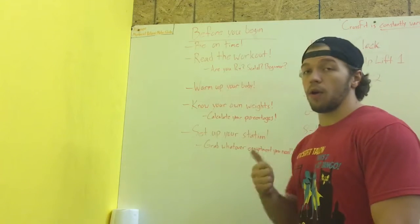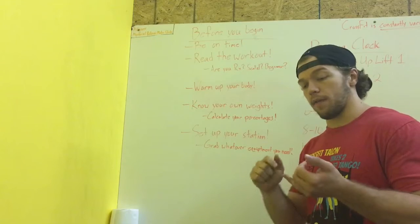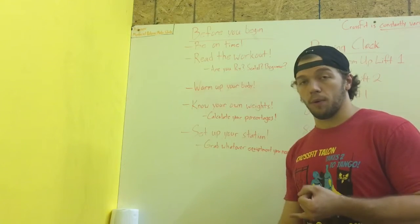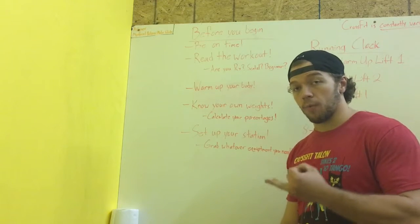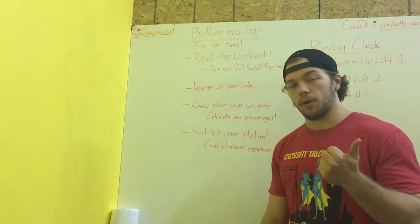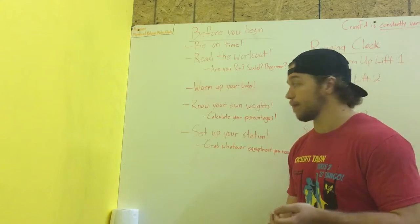Next thing: know your own weights. There's a video up that will cover exactly how to find your percentages. Sometimes the percentages we put up on the board are not on Wattify. It's very easy to calculate your own percentages based on your one rep maxes. Check out the video we're posting on that — it'll make it very clear on how to do that quickly and easily.